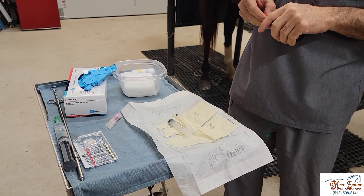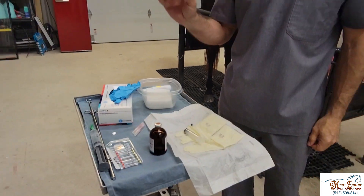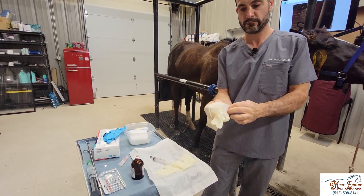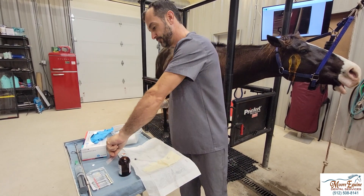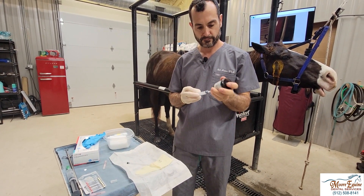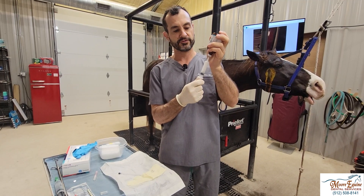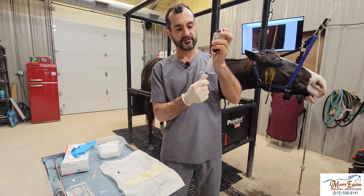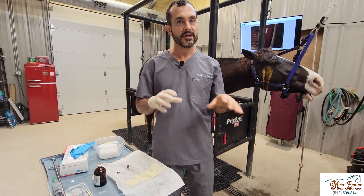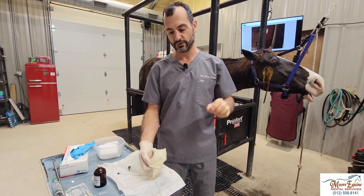I use a 3.5-inch, 22-gauge spinal needle for the injection. I prefer 22 gauge — I don't like to use a bigger gauge because that creates a bigger hole if we enter a blood vessel for any reason. I'm used to doing a lot of these by myself, so this is how I do it. I use my sterile gloves. It is nice to have someone hold the horse, but I've done hundreds by myself without issue, as long as the horse is well sedated. You have to read the horse — make sure it doesn't seem too spooky or too awake or uncomfortable, and address that before you do the nerve block.